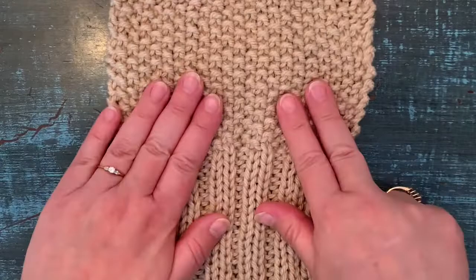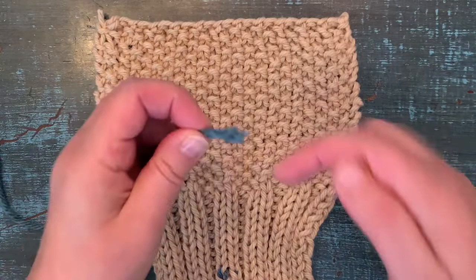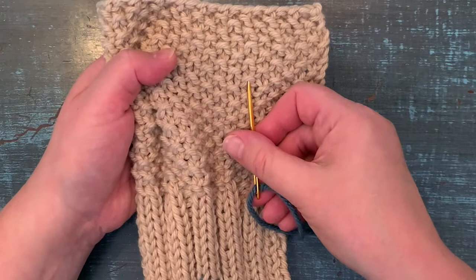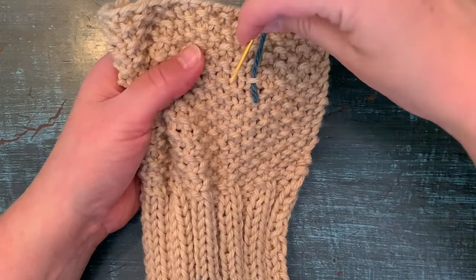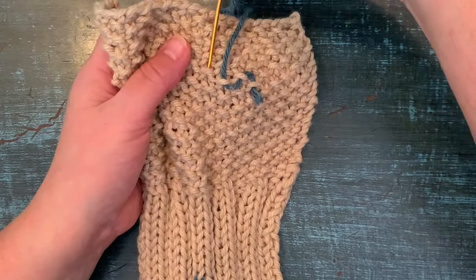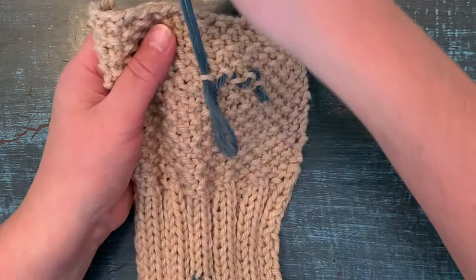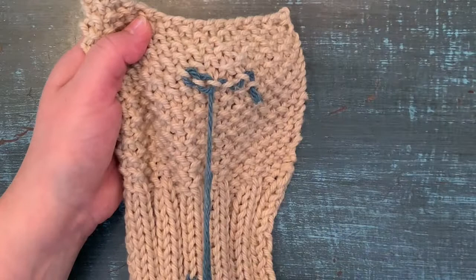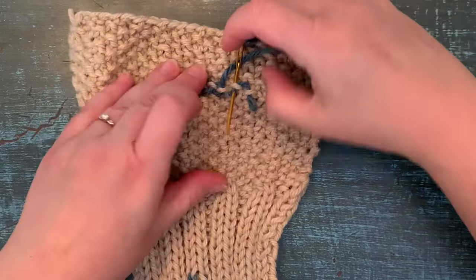Now we're going to go to seed stitch. Seed stitch is kind of interesting — you're still doing a similar thing with smiles and frowns, but it's actually the frowns that you see best. You're going to go up a frown, then skip to a different level and down a frown, then up the frown, down. Continue doing that across. Then we're going to backtrack and go through those same stitches again to circle back and secure it a little bit better. And there is your seed stitch.